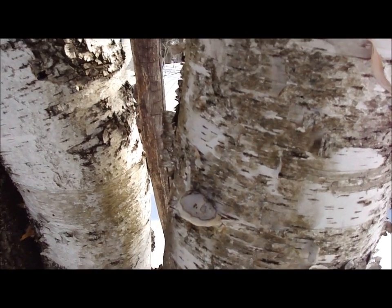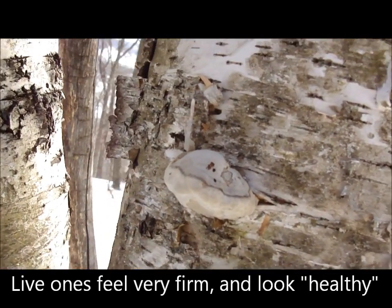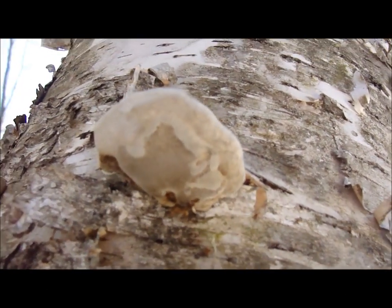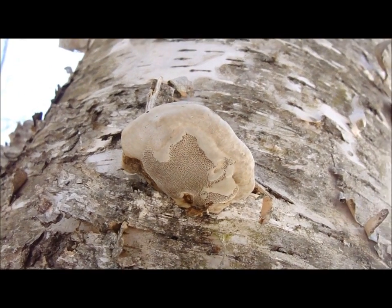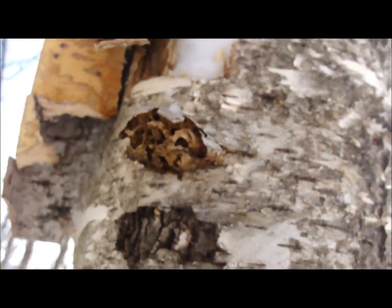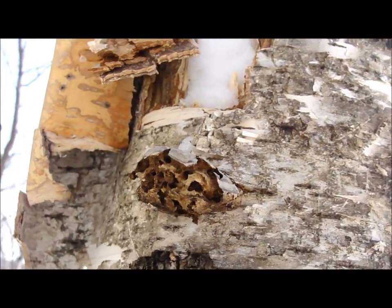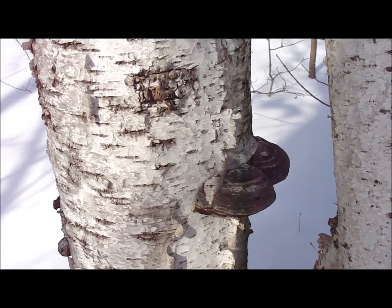On this tree, we have an example of one that's still alive. Especially when you look at the underside, you can see that nice creamy texture and color. Up above, well that one's obviously too far gone. This one is just about perfect.